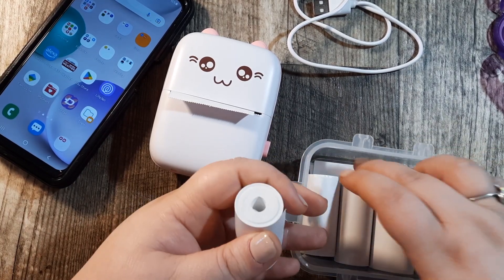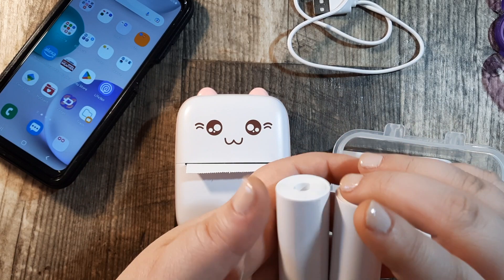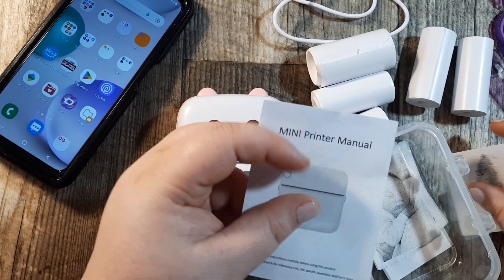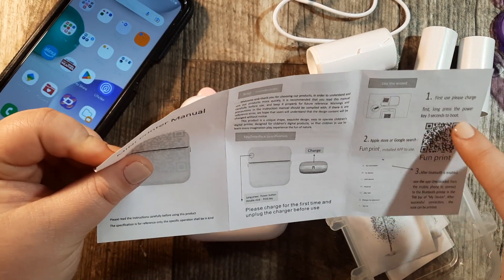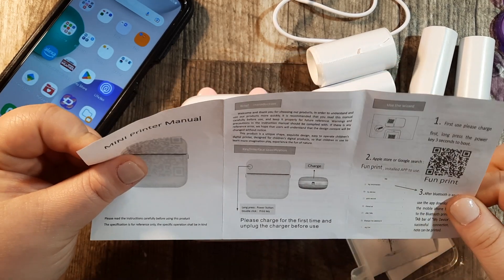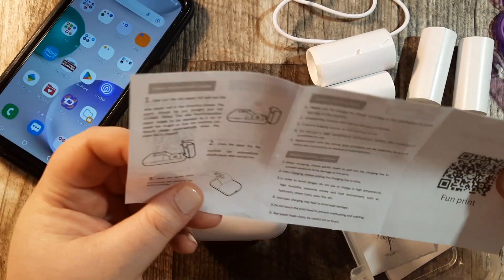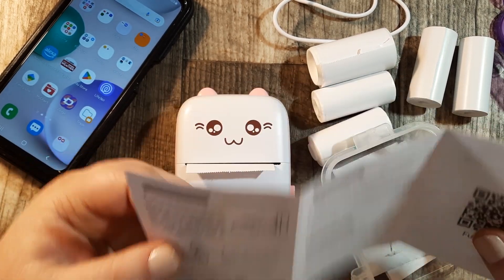You also get three rolls of regular thermal paper — I have one in here already — and then you get three thermal sticker papers. As you can see I've already been playing with it a little bit. You also get this mini printer manual which explains how to charge it and how to use it. It's got a little QR code you can scan, or you can just type FunPrint into your Google or Apple app store and it brings it right up. It does work for Apple iPhones as well.